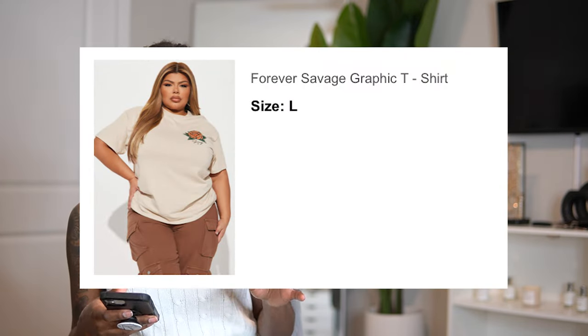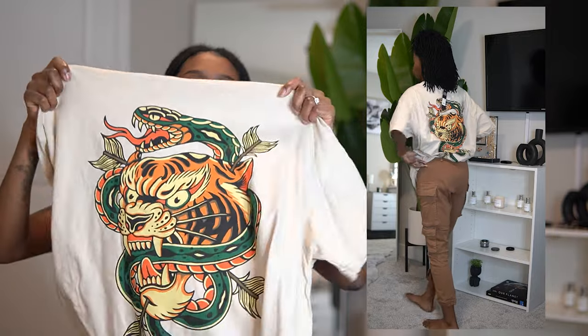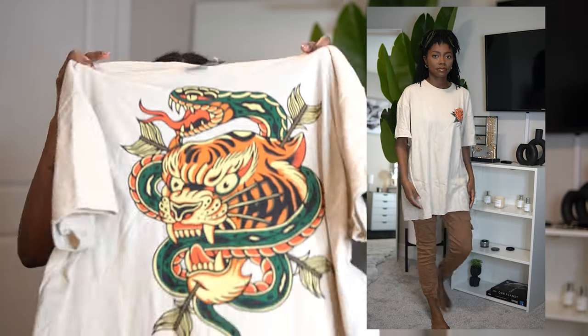I paired those pants with this graphic tee — the Forever Savage graphic tee, and I got a large because I love an oversized tee to throw on with some biker shorts and sneakers. This orange looks great on my skin. Look at the back — that detail is so vibrant. She is a little longer on me, which is totally fine. I only had one other nude graphic tee and she's starting to look old, so it was time for a new one. This outfit comes together perfectly. 10 out of 10.